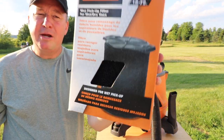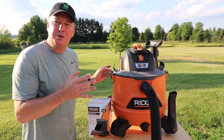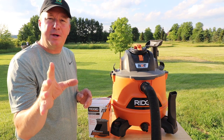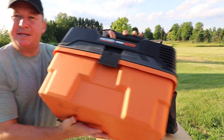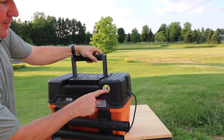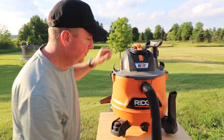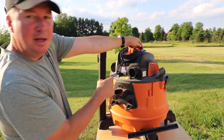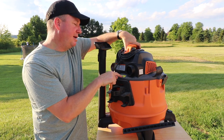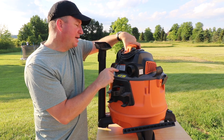This filter is made for 5 to 20 gallon vacuums. On my channel I made a review of this wet dry vac by RIDGID, and also a more portable one — the four and a half gallon model. That VF7000 filter won't fit the smaller one; for that you'd use a VF3700 wet filter. On the back of the larger vac there's a sticker showing the different filters: the VF7000 for wet, and for dry filters you can use the VF4000, 5000, or 6000.